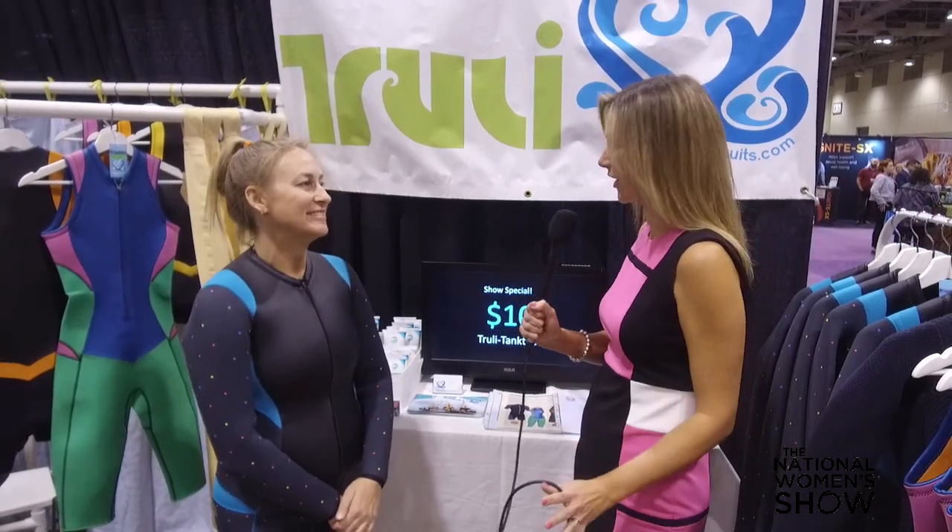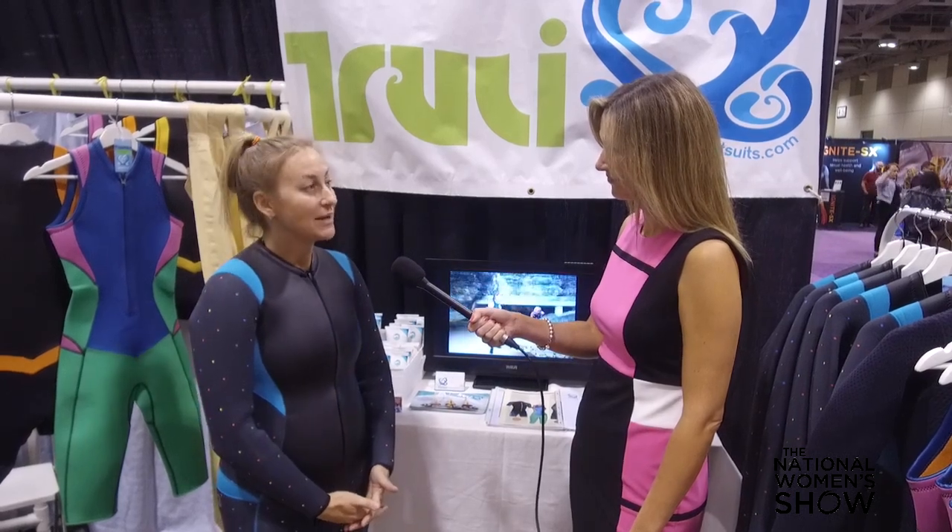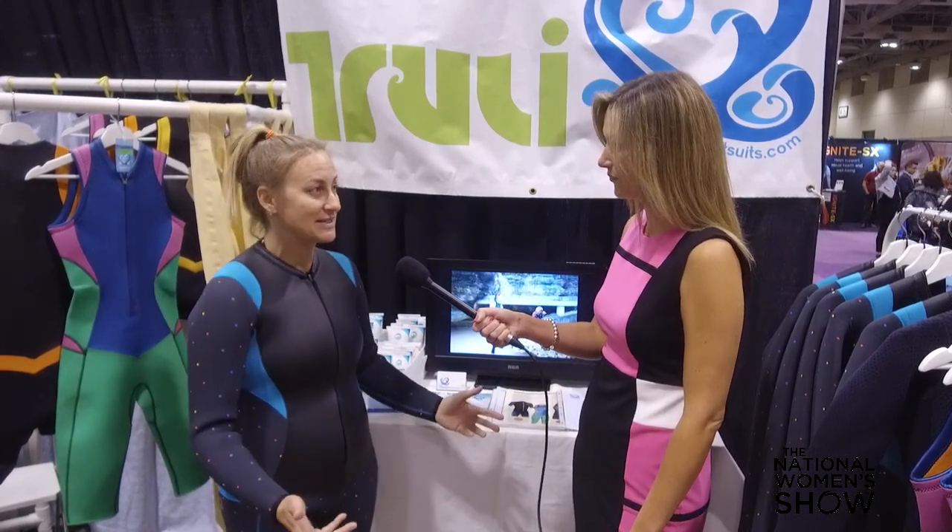Hi Mia. Hi, how's it going? Good. So you have this incredible product, tell us about it. Yeah, so I've been working in the water sport industry. I'm a dive instructor, kite surfer, paddler, swimmer, and I had a really hard time finding a good quality wetsuit for women. So I basically designed one myself.